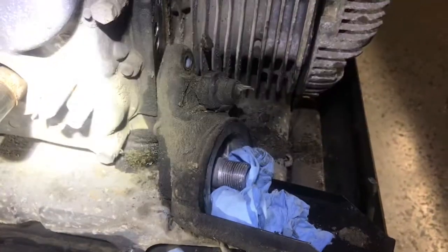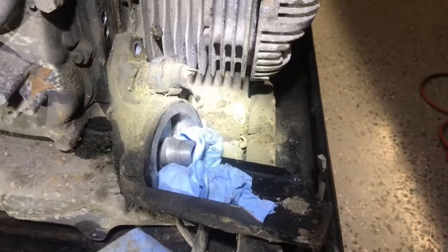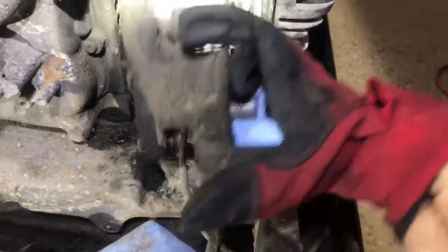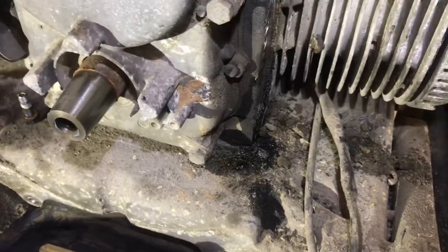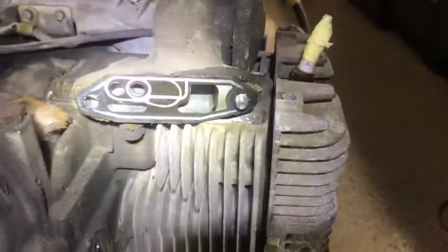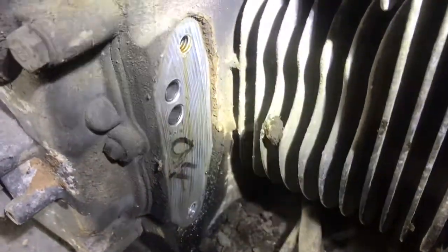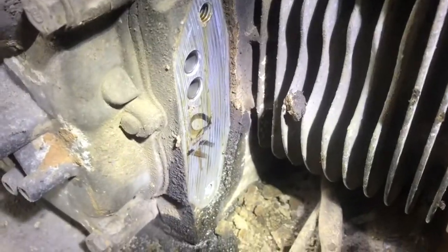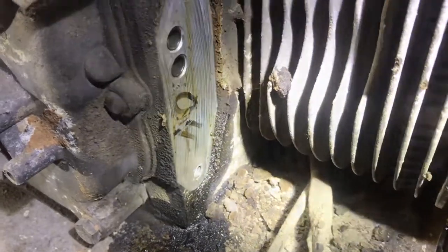I was able to get this oil filter base unit off. You can see that old gasket material there — it doesn't look too bad. But we're going to do some cleaning, get this cleaned up, put the new gasket on, put that back on there, and see what it does. Hopefully get it all cleaned up and make a nice good seal out of it. Stay tuned for more.